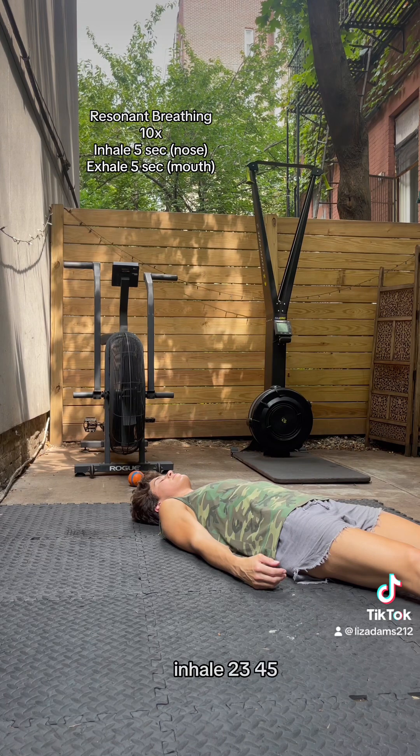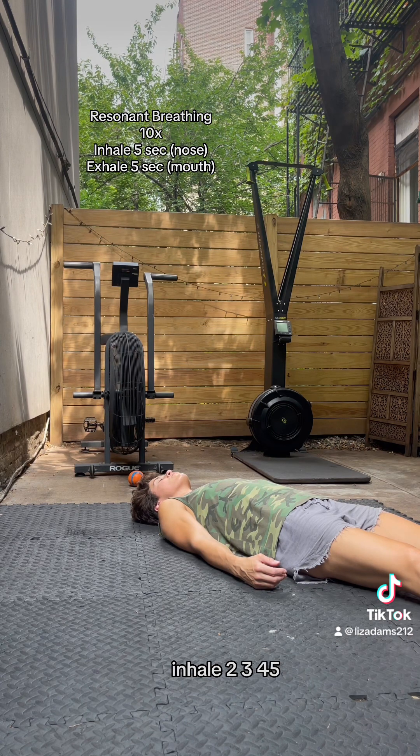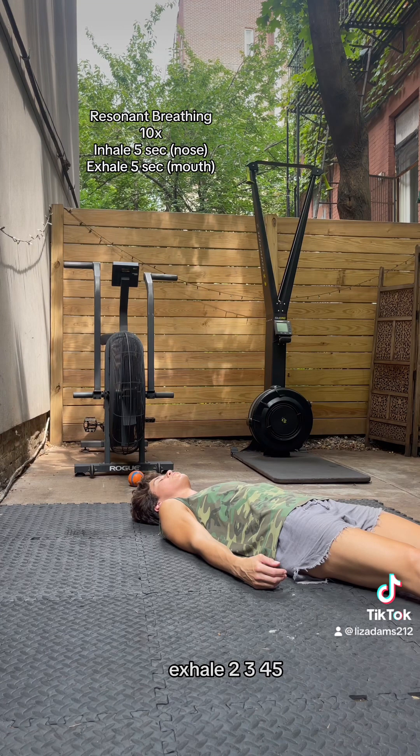Inhale, 2, 3, 4, 5. Exhale, 2, 3, 4, 5. Inhale, 2, 3, 4, 5. Exhale, 2, 3, 4, 5. Inhale, 2, 3, 4, 5.